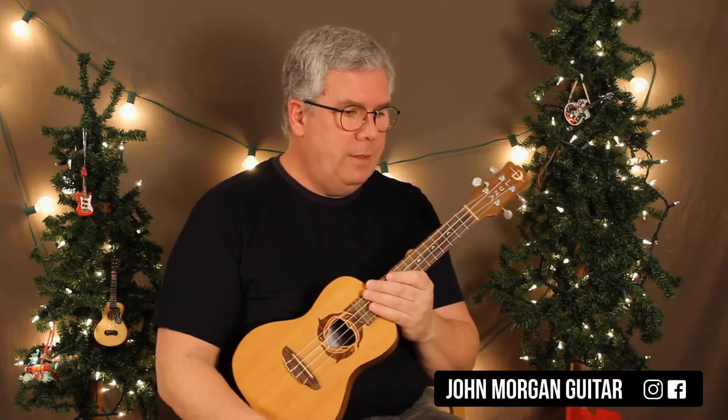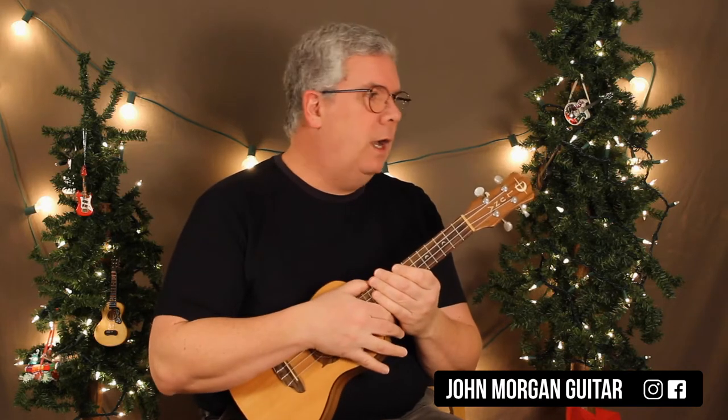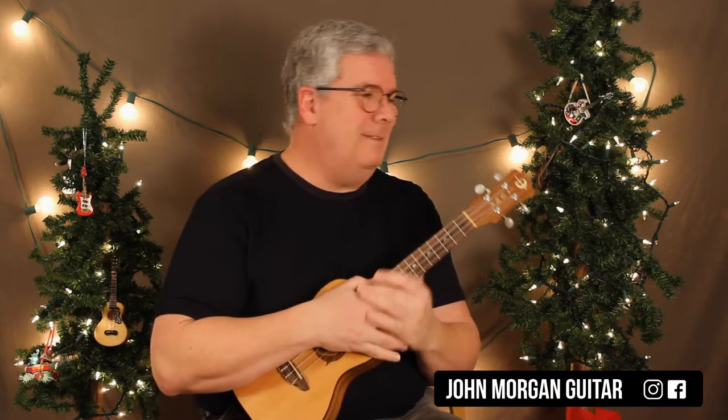Hi, welcome to Lessons with John. Today we're going to try Last Christmas. This is the Taylor Swift version. It's not as complicated as the original, which I didn't do, sorry. But I'm doing Taylor Swift's version.